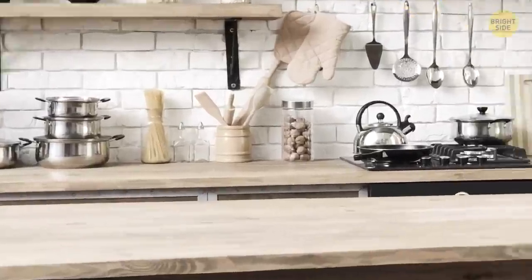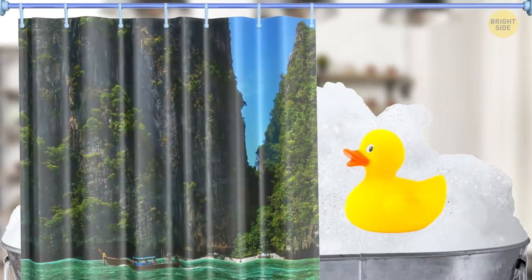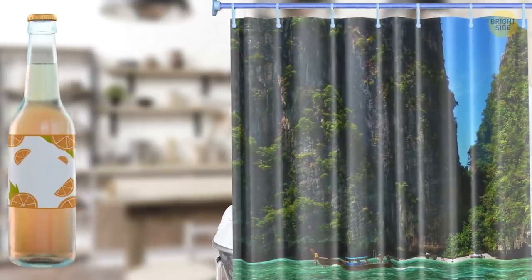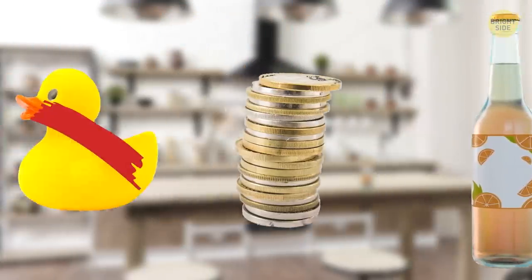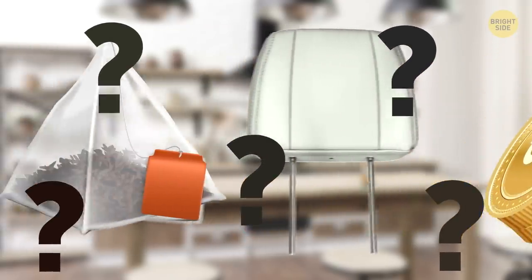Look at the objects around you — that cap on your soda bottle, the spare change on the table, the rubber ducky in your bathtub. These objects and more aren't what they seem. Well, actually not the rubber ducky, but the others have some secret uses you won't see coming.